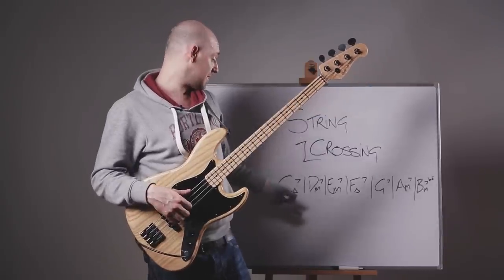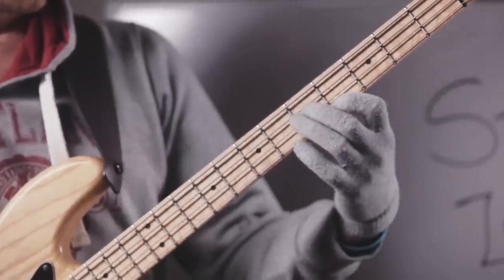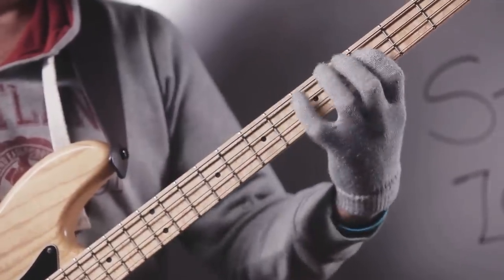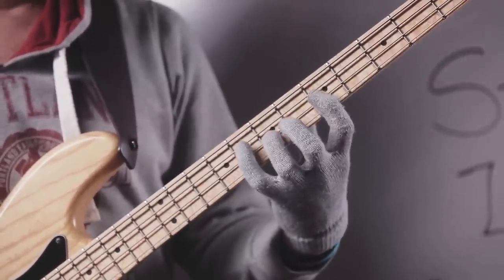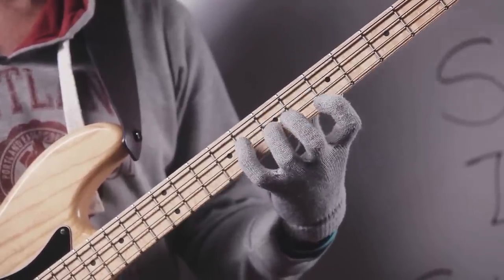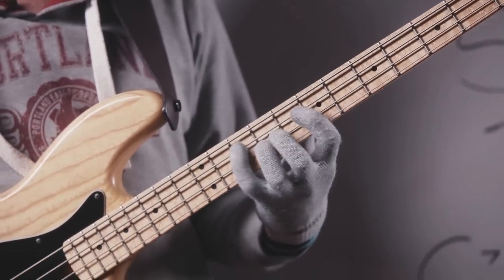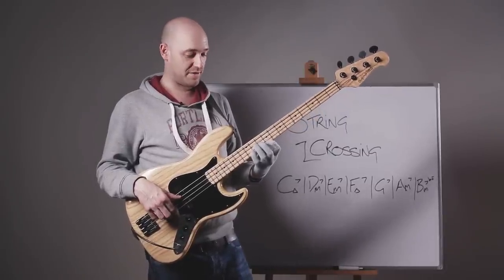So we're going to go up the C major arpeggio, and then down the D minor arpeggio from the 7th. So: up the C major, down the D minor. Here's the D minor 7 arpeggio. So we're going down the D minor, up the E minor, and down the F major 7 from the 7.